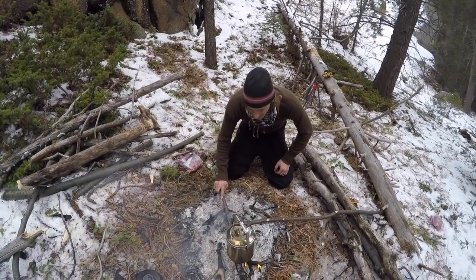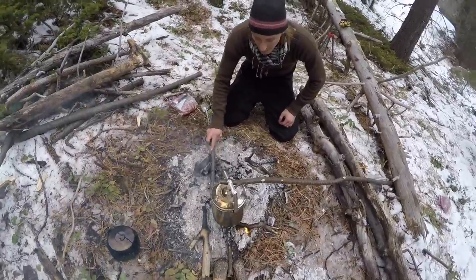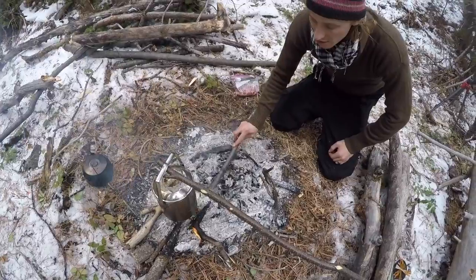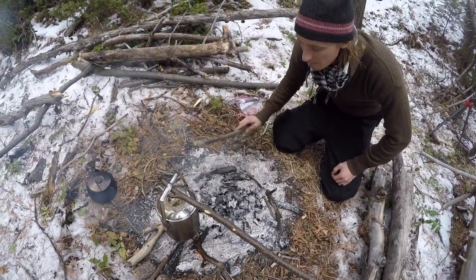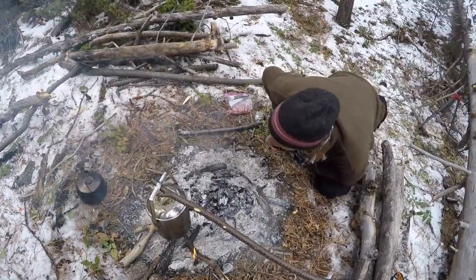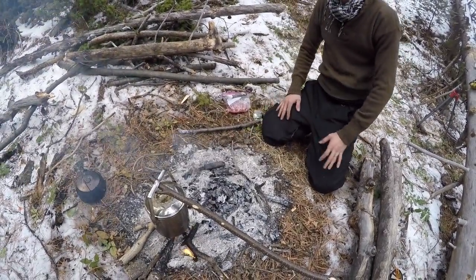All we're going to do is get these nice embers like this. You can't do this unless you've got really nice big embers. We're just going to get all these big embers and just kind of break them apart. And then I'm going to just puff them with my breath.